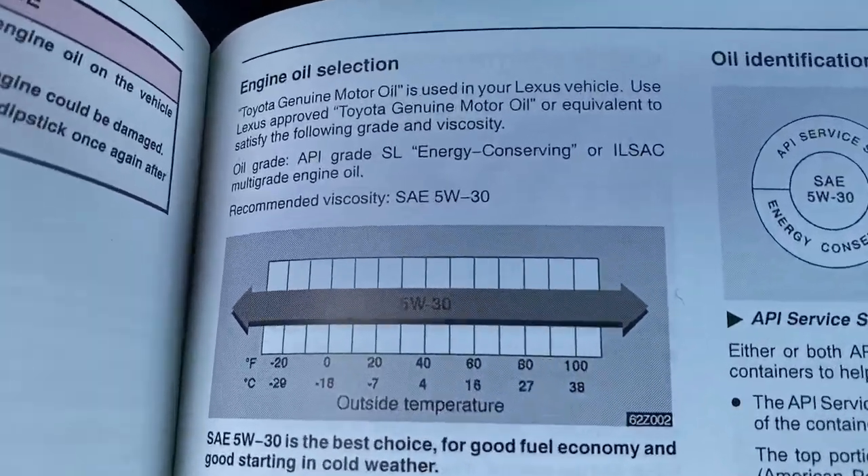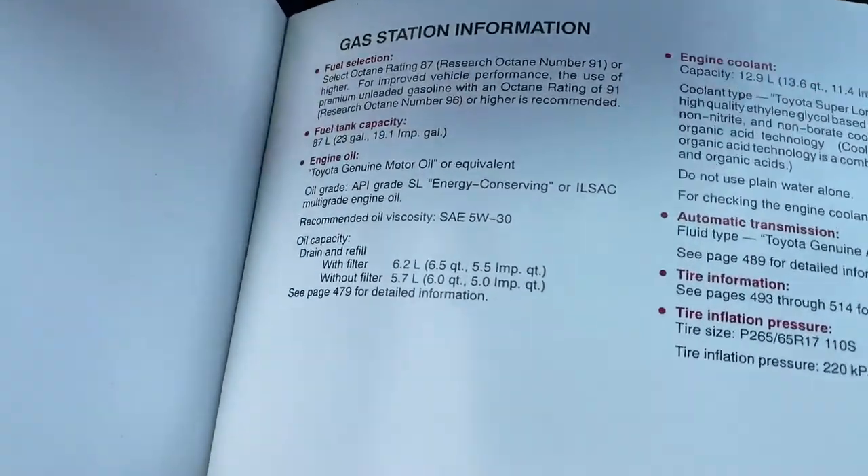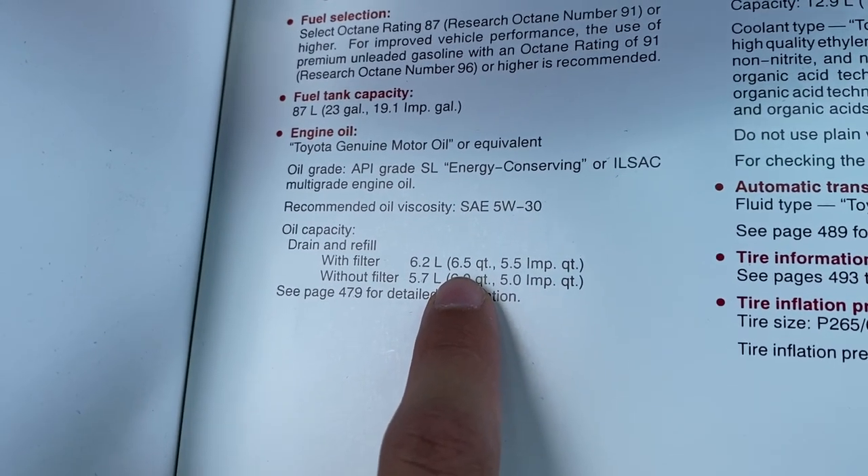Looking at the owner's manual here, you can see it asks for SAE 5W30 synthetic. You flip to the back and it says that it takes 6.5 quarts of oil with the filter, so that's what I'm going to be putting in.